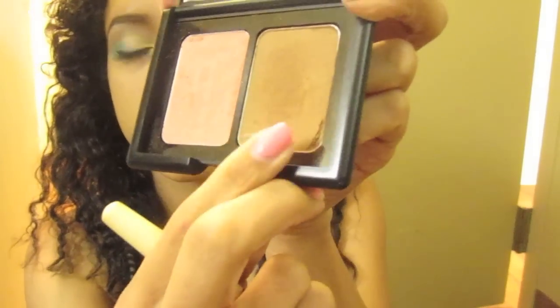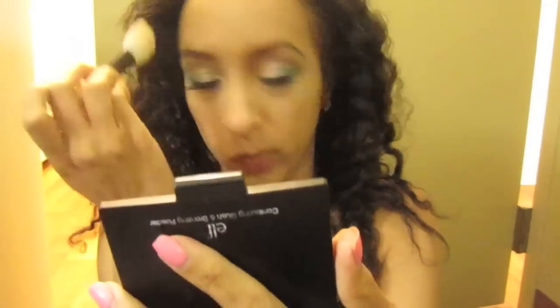Now taking bronzer from my e.l.f. duo blush bronzer duo thing, and I'm contouring my face with that and contouring my big forehead.